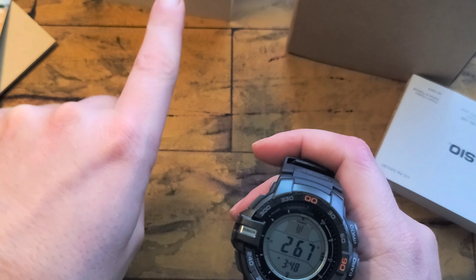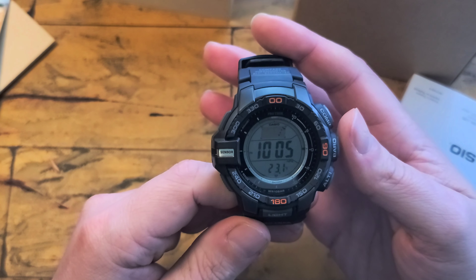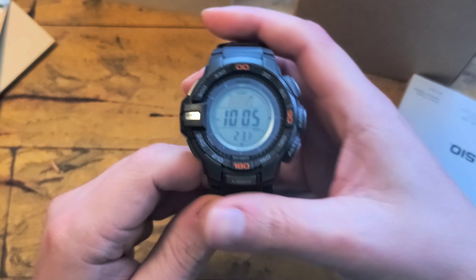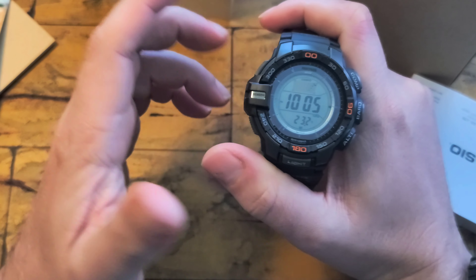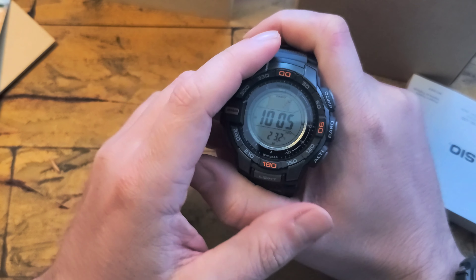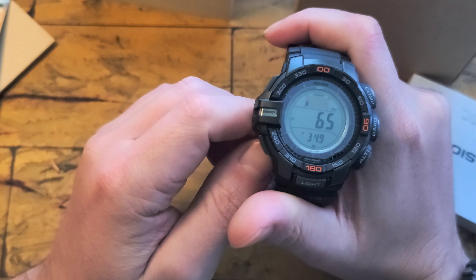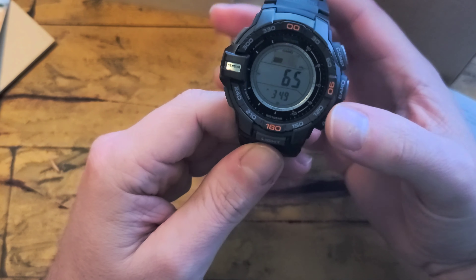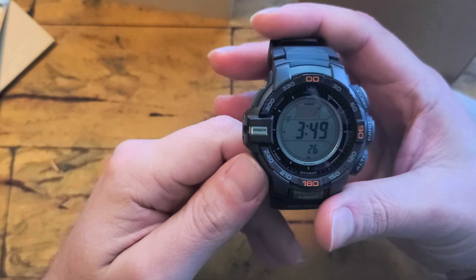Even though I had no issues with display visibility on the 3510, this one is easier to see. I'm wearing a G-Shock right now that has a negative display — you can see that at the right angle it's super visible, but sometimes it's not. This one, I feel like it's always visible. So this display is more visible than the 3510 negative display, but again I had no issues, so that wouldn't be a deciding factor for me.